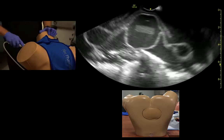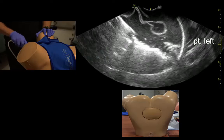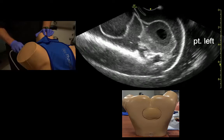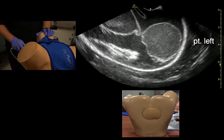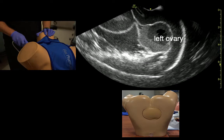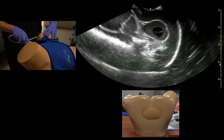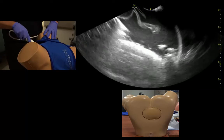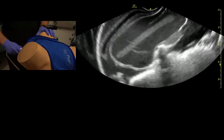Then we back out a little bit, slide to the lateral fornix on the other side, apply some pressure again, and fan all the way through from ceiling to floor until the ovary disappears in each plane. Again, if we need to stop and apply color or do Doppler measurements, we could do that. And that's pretty much the exam.